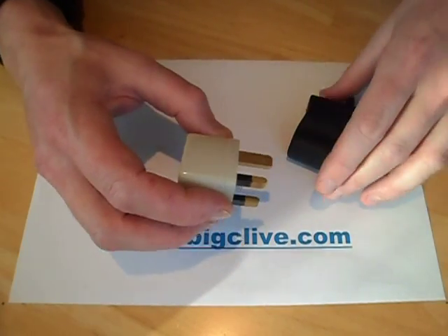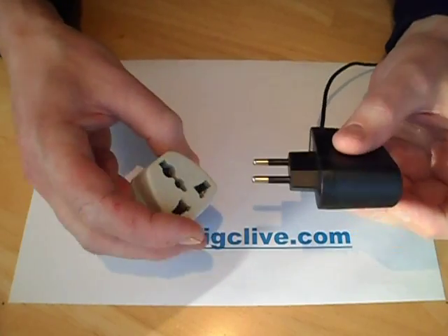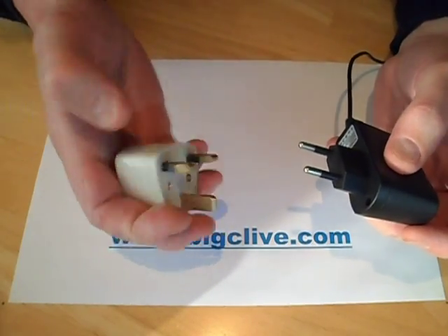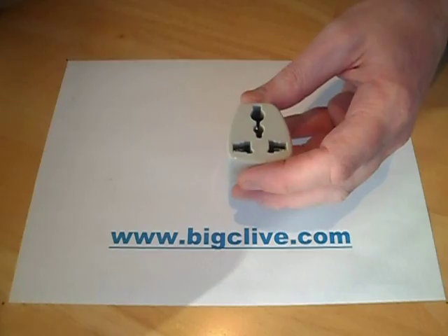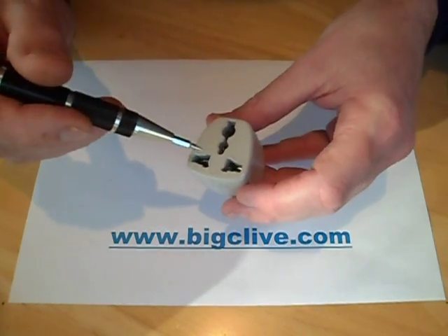In the UK, when we buy stuff from eBay we often get it supplied with European or American adapters, which often come with this little adapter that goes from our square pin to whatever gets supplied. However, these are a bit of a death trap — not just because there's no shutter on them, as there should be in UK sockets.